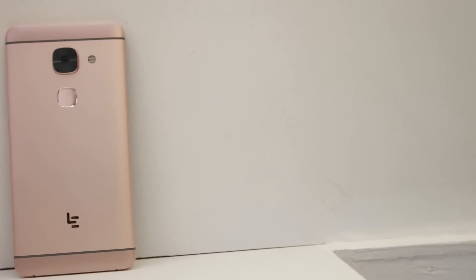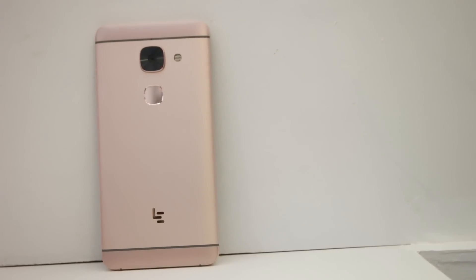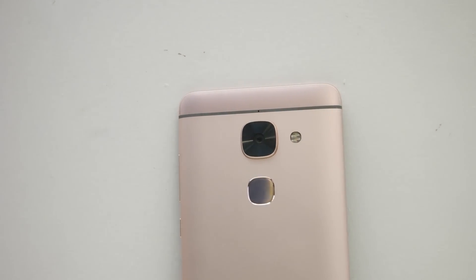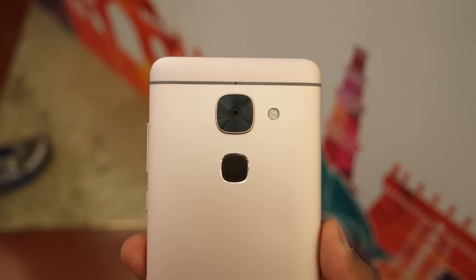Moving to the back side, as mentioned, the device is completely made out of metal. We have the LeEco branding, a fingerprint sensor, and above it is the 21MP camera with dual LED flash. There is also a 3100mAh sealed non-removable battery. The fingerprint sensor has a mirror-style finish — let's see how fast it is on the LeMax 2.